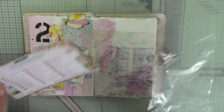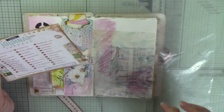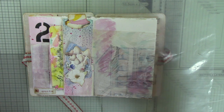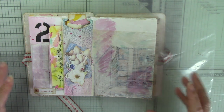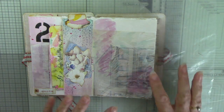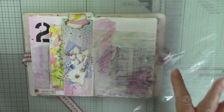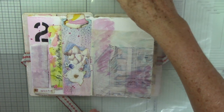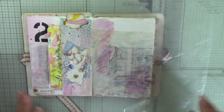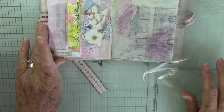It's prompt number three, and I'll also be working on prompt number four. Prompt number three is 'throwback,' and I've actually started painting this page. I've done a gesso background and added a little bit of pinky colour, and now I've added a bit more, plus some bluey-grey turquoisey-grey colour.